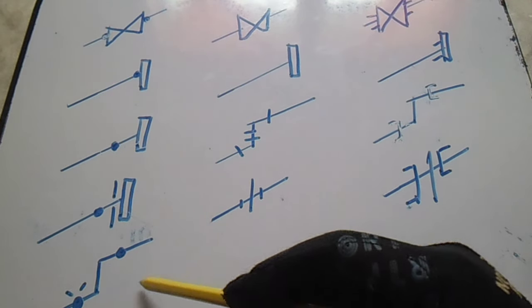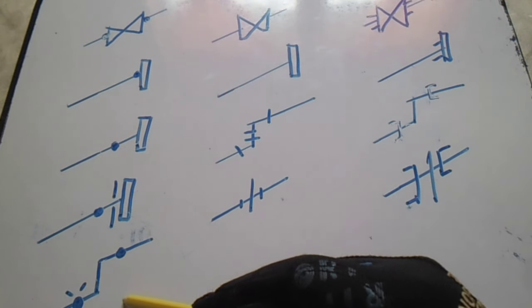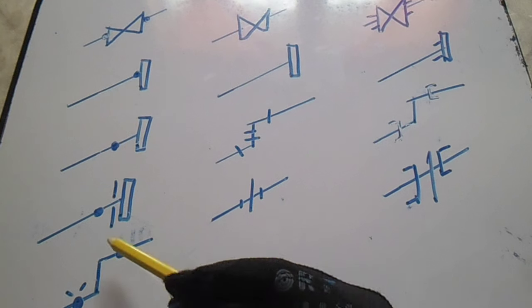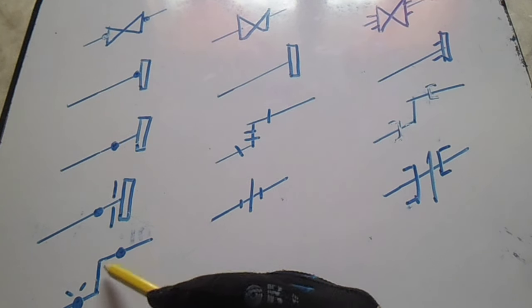We have two 90-degree elbows here and this is a butt weld, but they have different symbols.